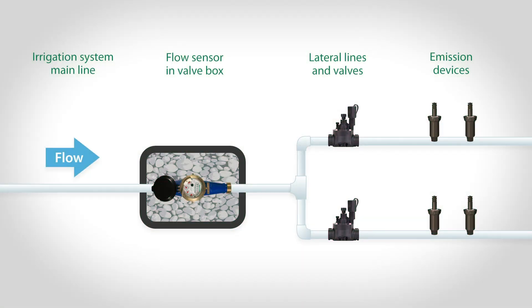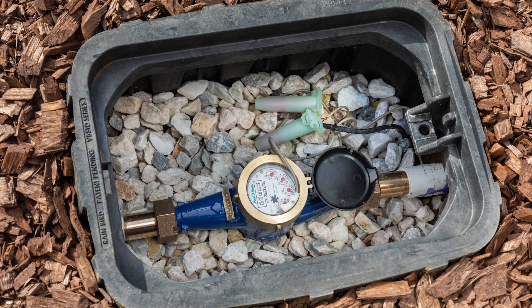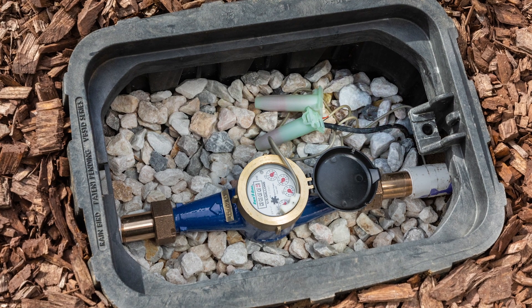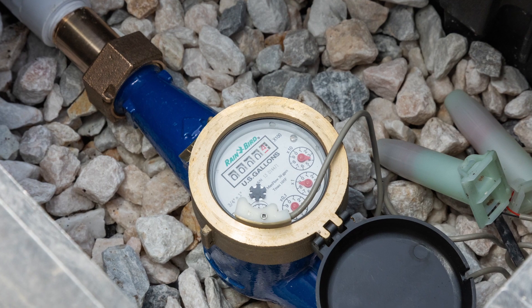The flow sensor should be installed on the main waterline of the irrigation system upstream from the irrigation valves. This ensures it will measure flow whenever any valve is turned on. Rainbird flow sensors are intended to be installed below grade in a valve box, but other compatible flow sensors may be installed above ground.